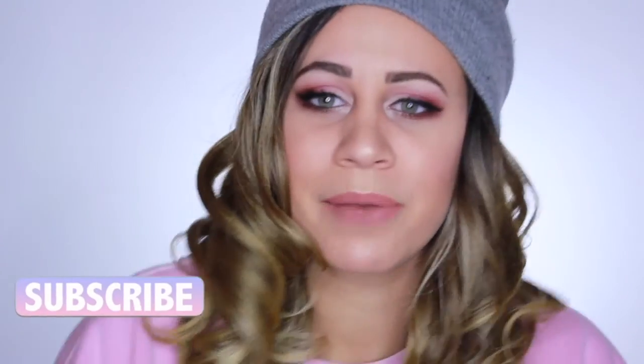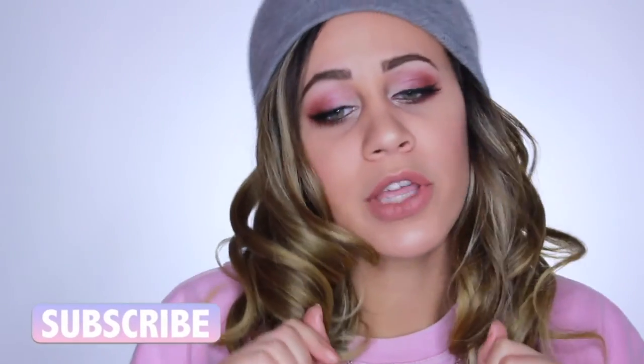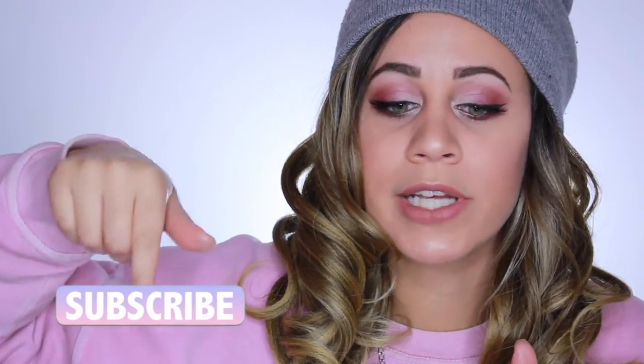I'm pre-recording a ton so that I can put out two videos every week and try to get the ball rolling. So to subscribe, all you have to do is just click on the button that's right down over here.